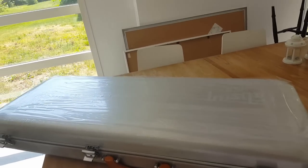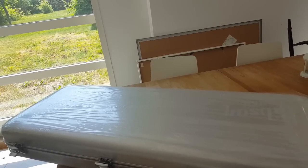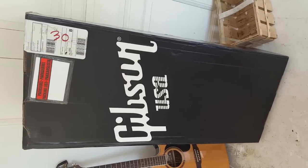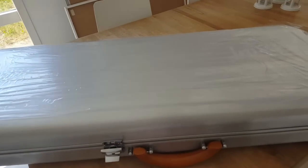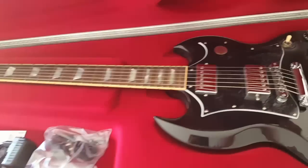I'm going to unbox my Gibson SG Standard 2016 High Performance. I've already picked it up from the packaging it came in — a sturdy one. I haven't removed the plastics yet, as you can see, but let's open it up and have a look.